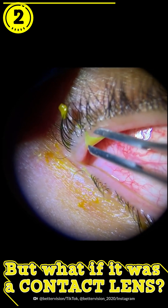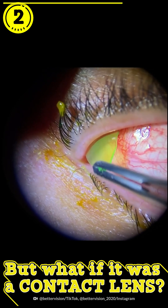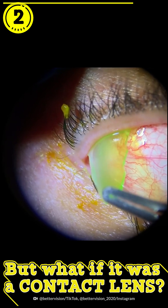But in some cases, contact lenses can tear and part of the contact lens can get stuck underneath the eyelid, just like this patient.